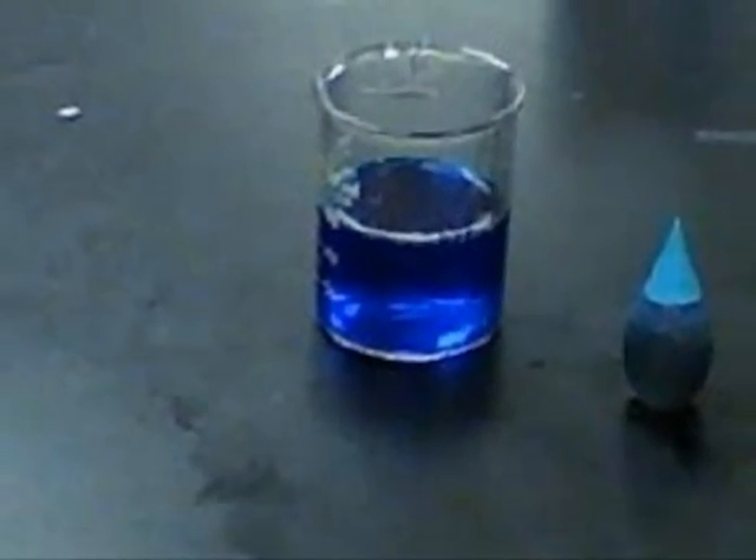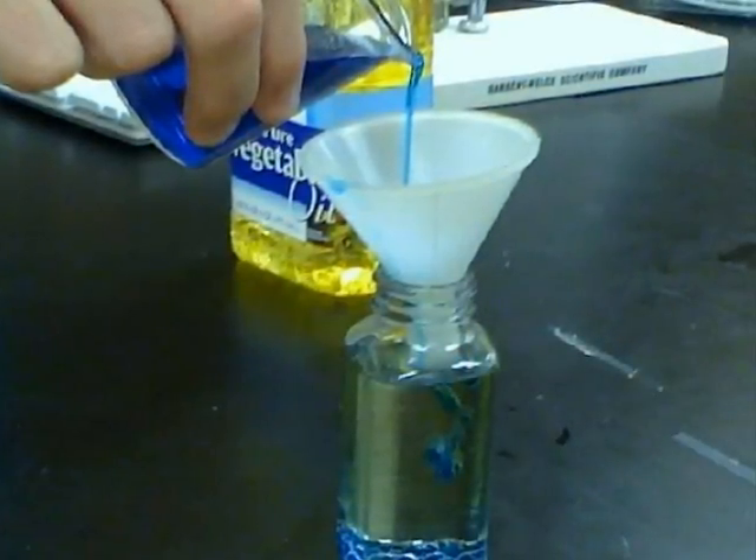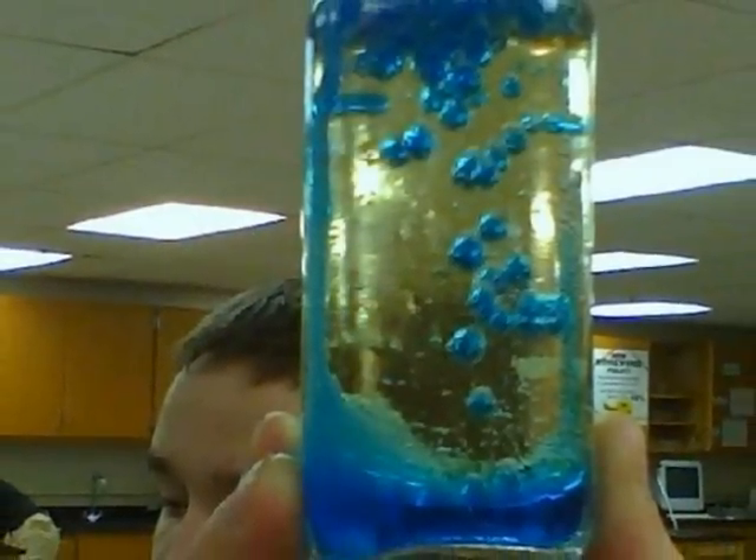Put some water in a beaker and color it as you wish. Pour your food colored water into a jar of vegetable oil. Break an Alka-Seltzer tablet into small pieces, then add the Alka-Seltzer into the mixture.